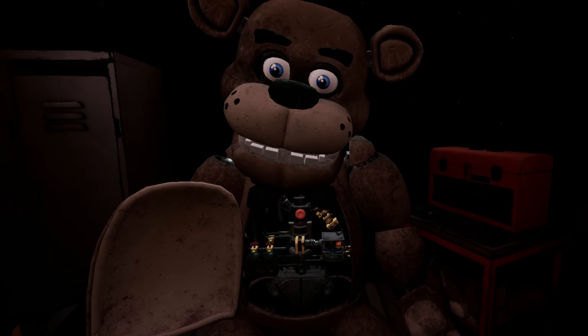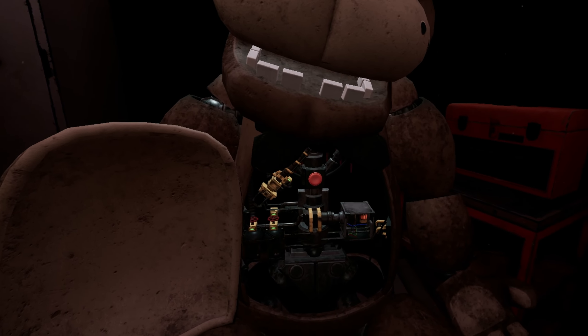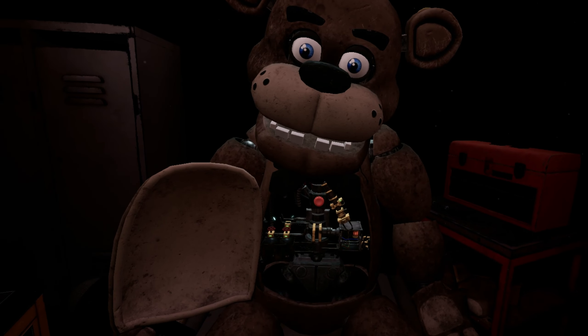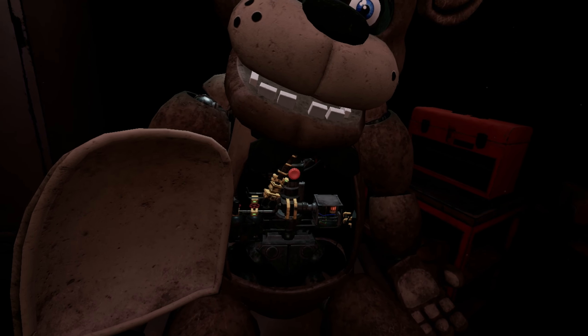Good job. It appears there is a child's shoe wedged behind Freddy's music box. The music box must be removed before you can access the child's shoe.